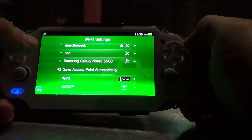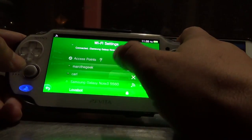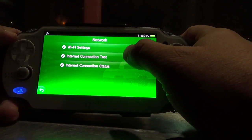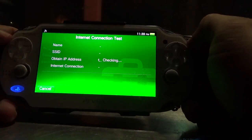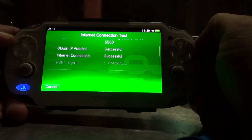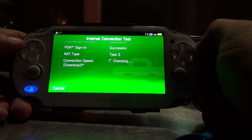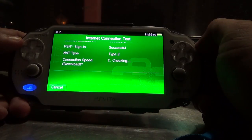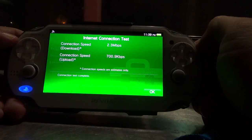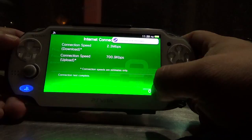Let's go ahead and connect — as you can see it's connected. Let's go ahead and test the internet connection speed to see how good it is. That's pretty fast. It's going pretty good. I'm getting 2.3 megabits down and 700 kilobytes up.